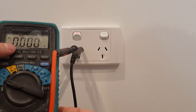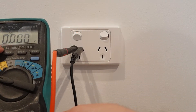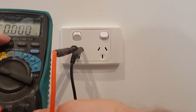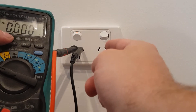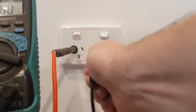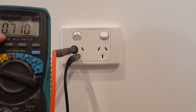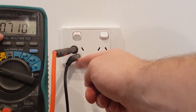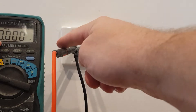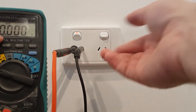All right, now this PowerPoint's already off, so I've got zero volts, which is good. But if you're reading 230 volts you need to go to your switchboard and turn off your circuit breakers until you find this PowerPoint. Once you read zero volts, another good check is take it from your neutral, put it in your active and you should read zero. So if it's zero volts active to earth and zero volts active to neutral, that means your PowerPoint's de-energized and safe to change.